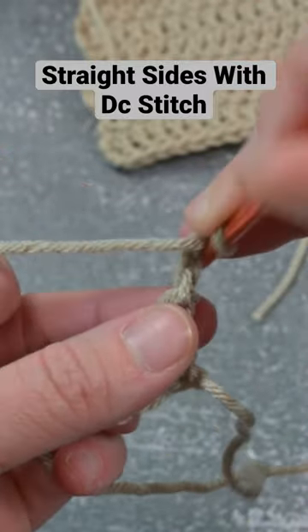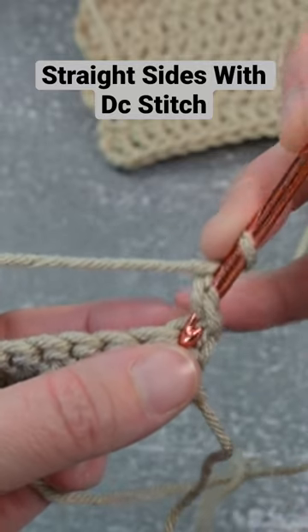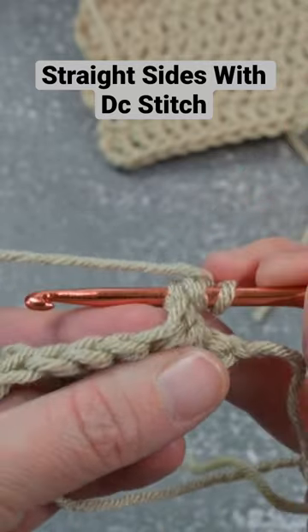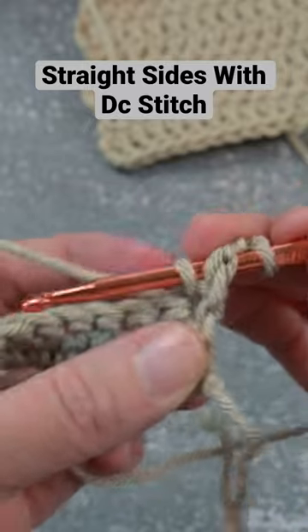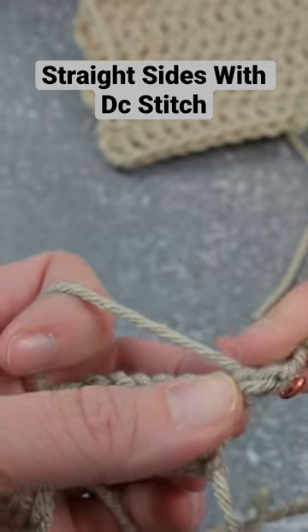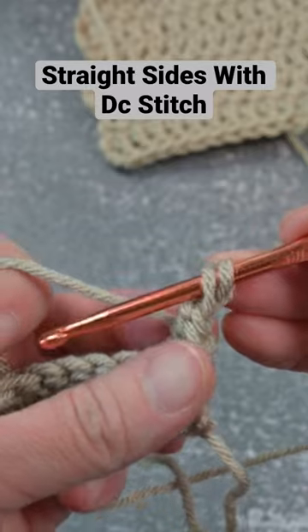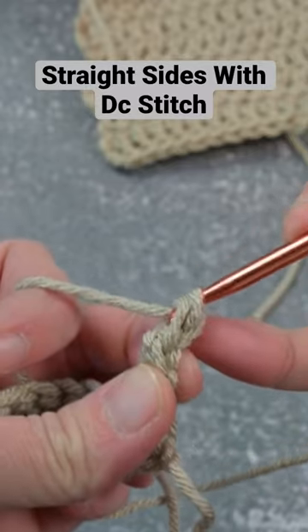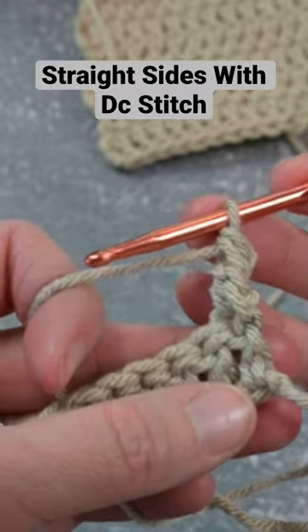You take your crochet hook, go around or behind that chain two you just made, insert your crochet hook into that first stitch space, yarn over and pull through, then yarn over and pull through that loop and out from behind that chain two. You'll have two loops on your crochet hook — yarn over and pull through those last two loops. What this will do is make the side of your work straight.